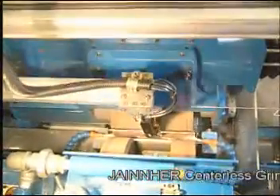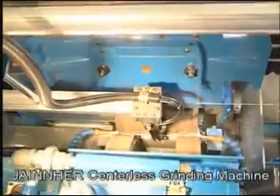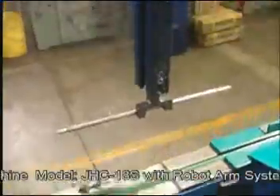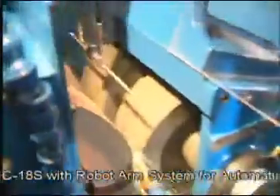This machine includes a robot auto-loading and unloading system, and a forming grinding wheel dressing device, which is suitable for forming grinding of multi-step workpieces at one and the same time.